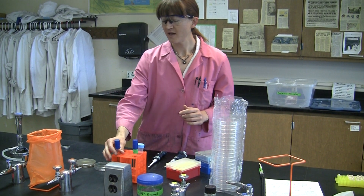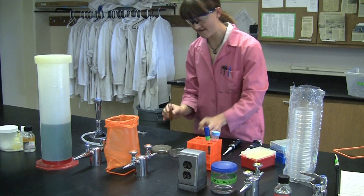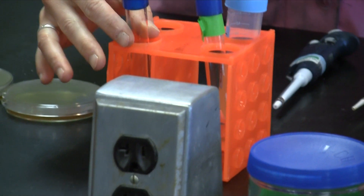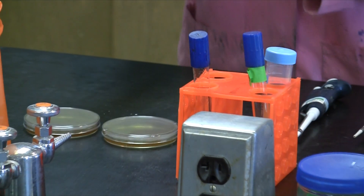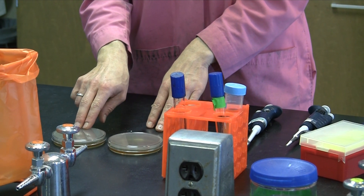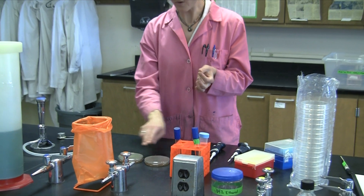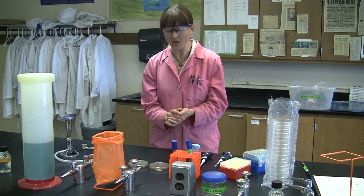Now we're going to pour the minus streptomycin plate — the tube we haven't added any antibiotic to. Just add that and swirl to mix. Allow these to solidify; it shouldn't take very long. We're hoping to get our X-Men mutants in the plus plate — our superheroes that already have streptomycin resistance. Only a few colonies will probably form, because remember, 1 in 10 million is the frequency of that mutation. Whereas in the minus plate, we're probably going to get a lawn of bacteria since there's nothing selective.